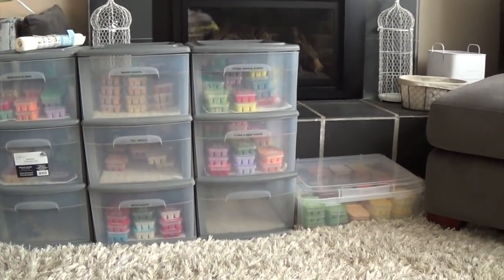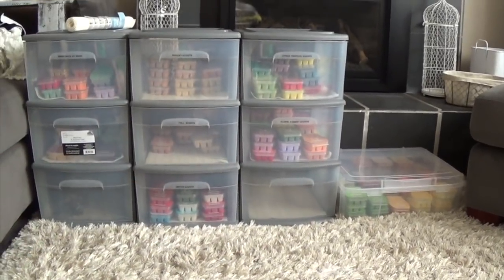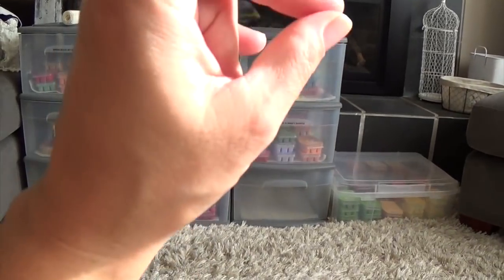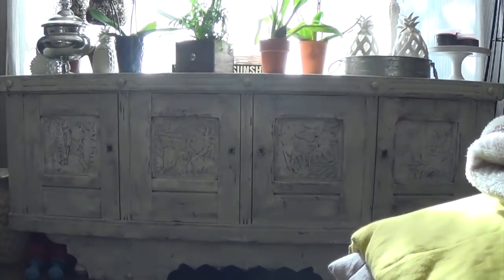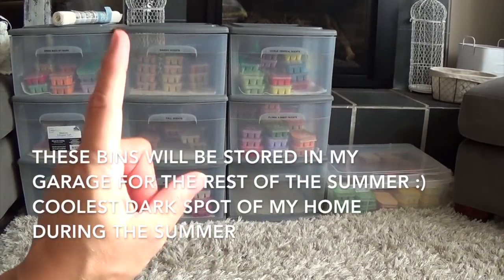I have a large window right here and the sun really comes in. I usually store these bins upstairs in the room right above this one, in my closet — I've turned part of my closet into a storage area for my bars. But as you know if you live in a hot climate, heat rises, so the hottest point of my house in summer is upstairs. What I do is bring the bins down and switch up how I store them, which I'll show you later.